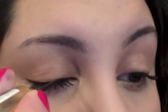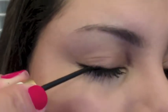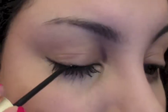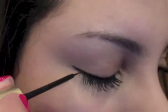Wearing eyeliner can help make your lashes look fuller. I'm just going to thicken that line because I want a slightly more dramatic effect. I'm also going to add a little bit of a wing to make my eye look slightly bigger and to create a very slight cat eye illusion. If you look at the eye that has the eyeliner and the eye that doesn't, you can see a really big difference between the two eyes.